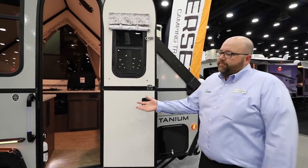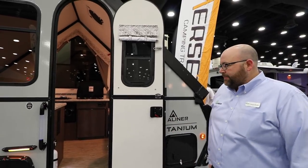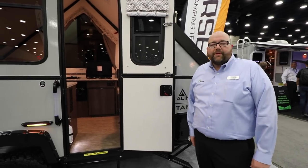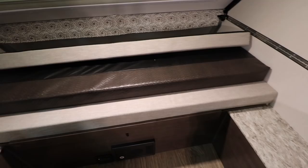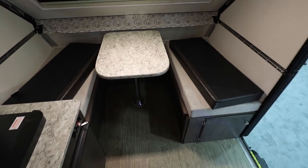Overall, all that stuff added up with the graphics package just gives it a really nice sporty look. Pretty much you can take this unit anywhere because it's got quite a bit of increased ground clearance. On the inside, it's basically a four sleeper — you've got a rear sofa that makes a double bed in the back, and a 46-inch dinette up front, so you can sleep three to four in here comfortably.